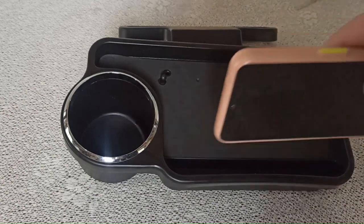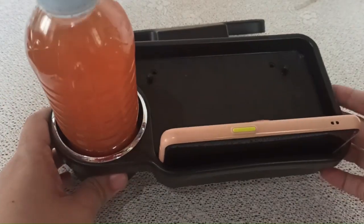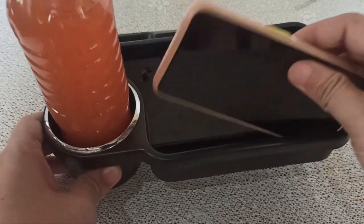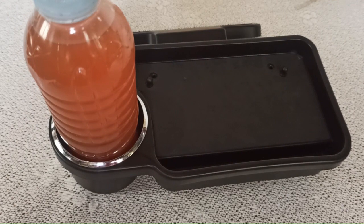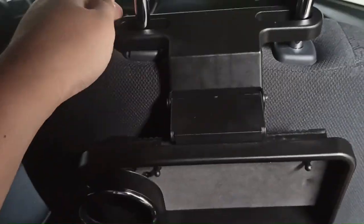We'll try this with a phone and a bottle. As you can see, current smartphones will fit here. Let's try removing the case — yes, okay, you can put it like that.